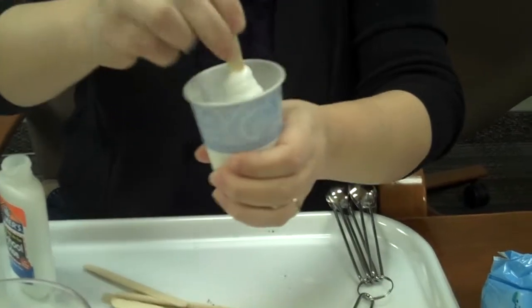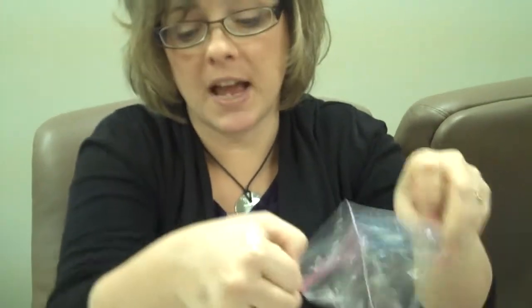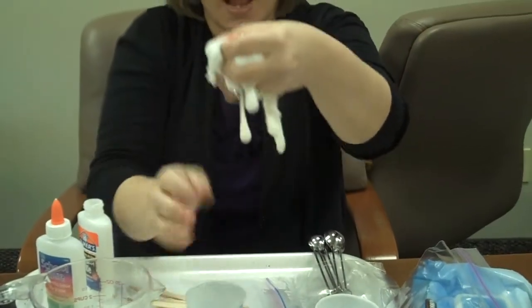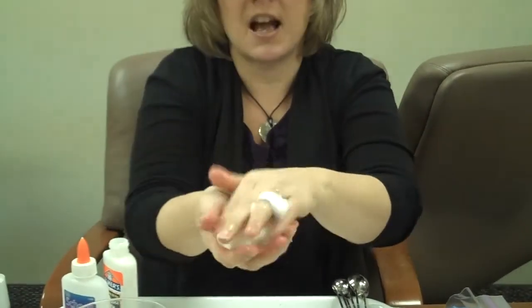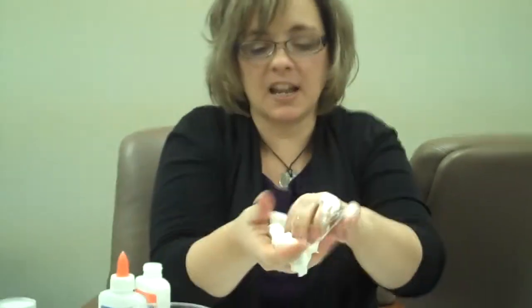Some children at this point will easily dump it into their hands and be able to mix it together. If you have a child who is a little squeamish and doesn't want to feel it, you can simply pour it into a plastic bag and they can mix it in there. Even if it gets on your hands, simply take it off and mix it for a while — it's going to be ooey and gooey and fun. You'll have the tray, and you just keep mixing it. This will take two to three minutes to get all the different substances mixed together.